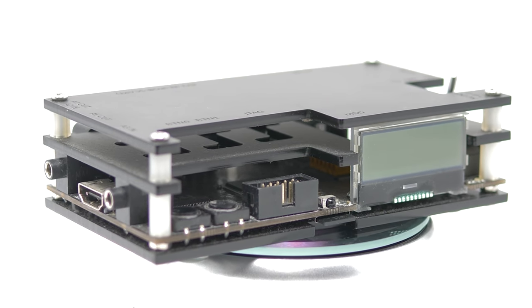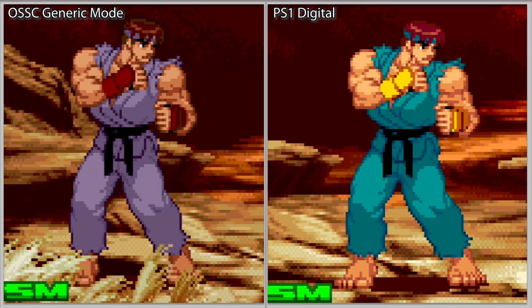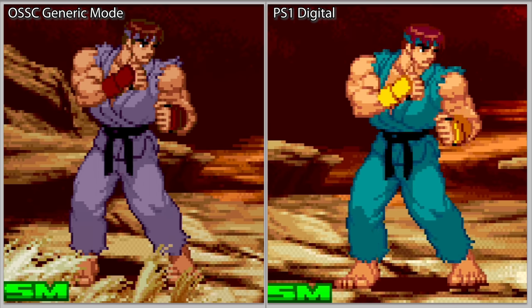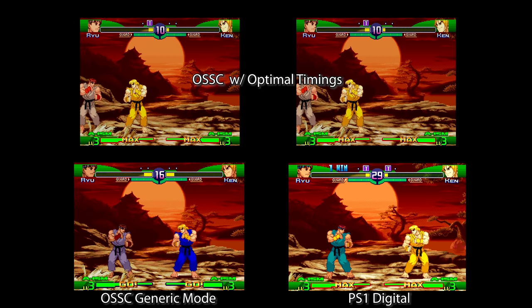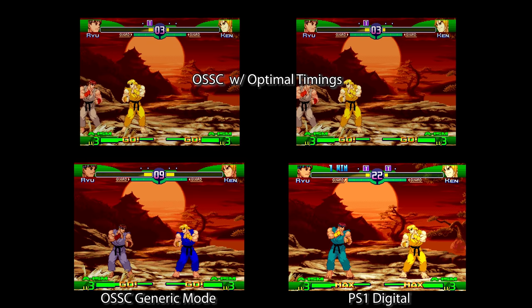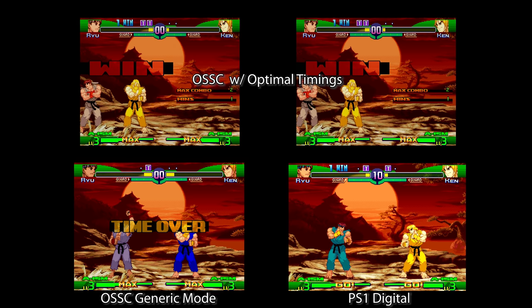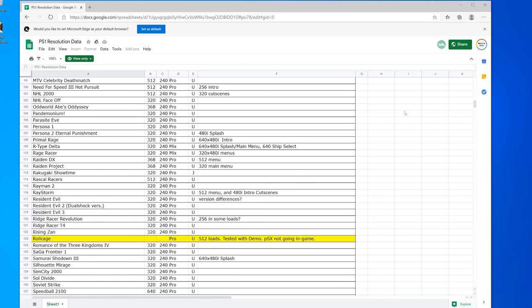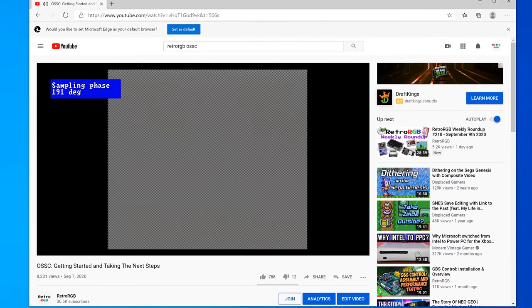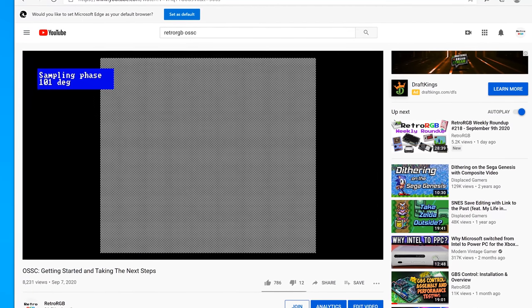Many people wanted to know how the PS1 Digital compares to the open-source scan converter. If you use the OSSC in generic mode, the PS1 Digital will look better. More importantly, the OSSC doesn't have fast resolution switching, weave deinterlacing, and smoothing filters. If you take the time to dial in optimal timings for the PS1, the OSSC will pretty much be as sharp as the PS1 Digital, but due to how the OSSC scales the image, the aspect ratio will be off and slightly different for each of the 10-ish resolutions the PS1 supports. Figuring out which game runs at which resolution and setting phase for every single one can be a giant pain. The PS1 Digital accomplishes all of this automatically — just set your resolution and start gaming.